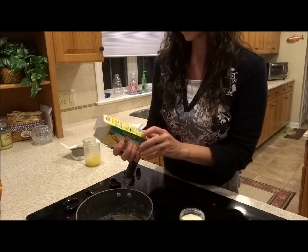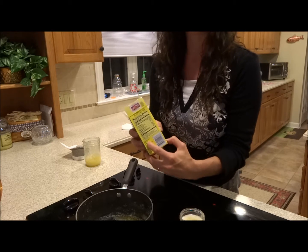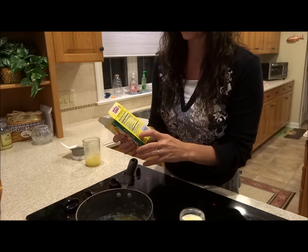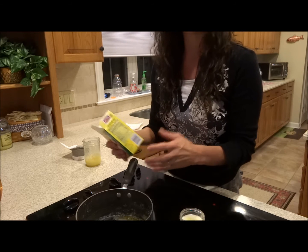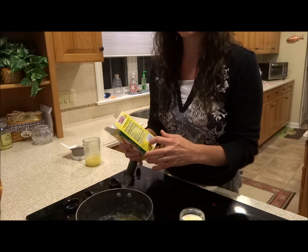Check the ingredients to make sure they only contain sweet cream and hopefully no salt. A lot of less expensive varieties of butter also contain natural flavors, so watch for that.